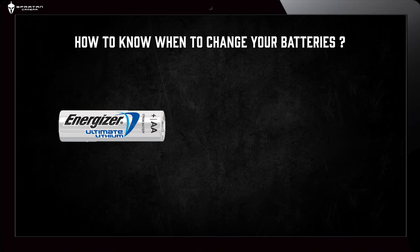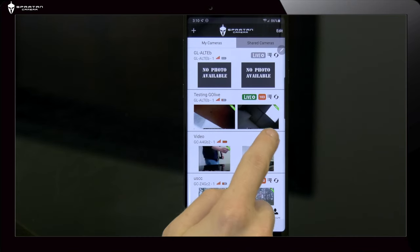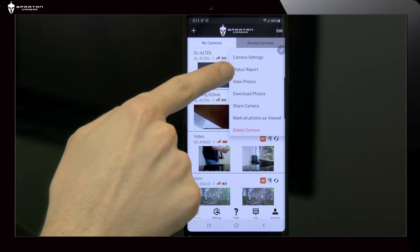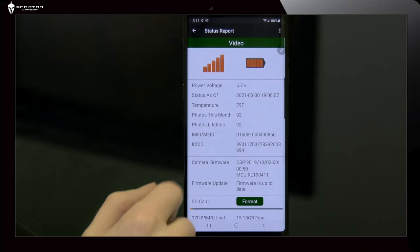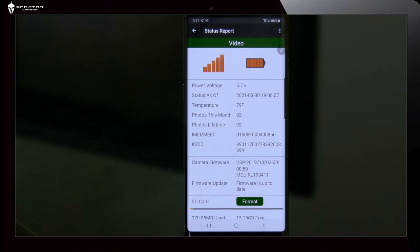How to know when to change your batteries: with AA batteries, you want to pay attention to both the internal voltage and the external voltage. When the battery indicator is showing nearly empty or empty, and the internal voltage is dropping from day to day heading towards 3.6 volts, it's time to replace the AA batteries.